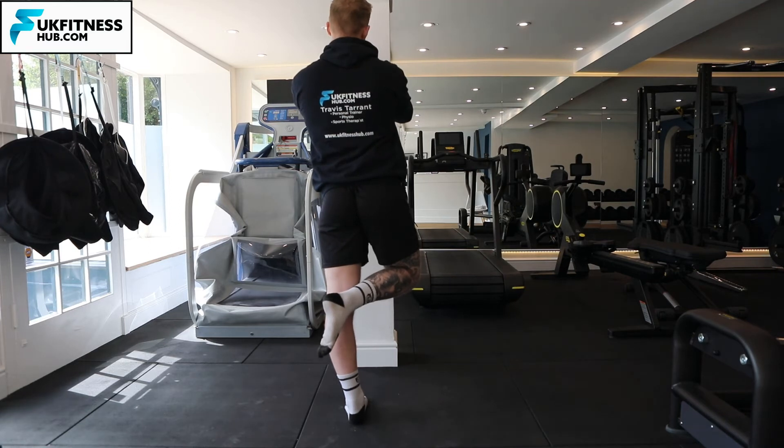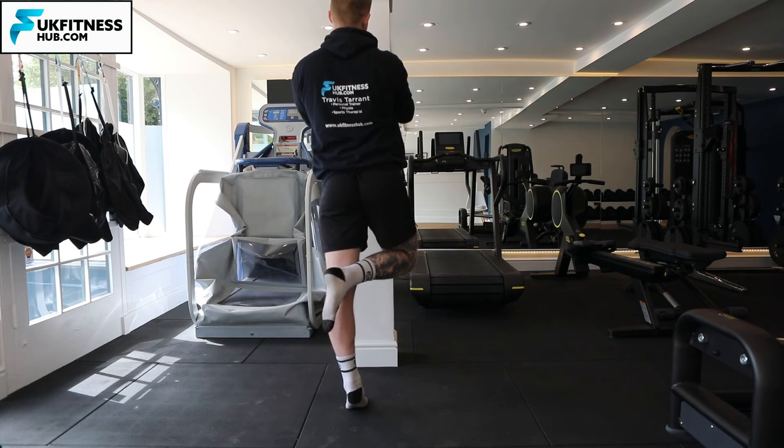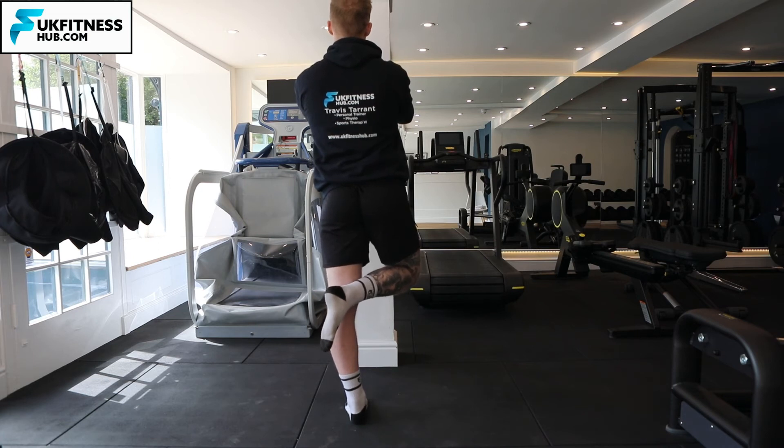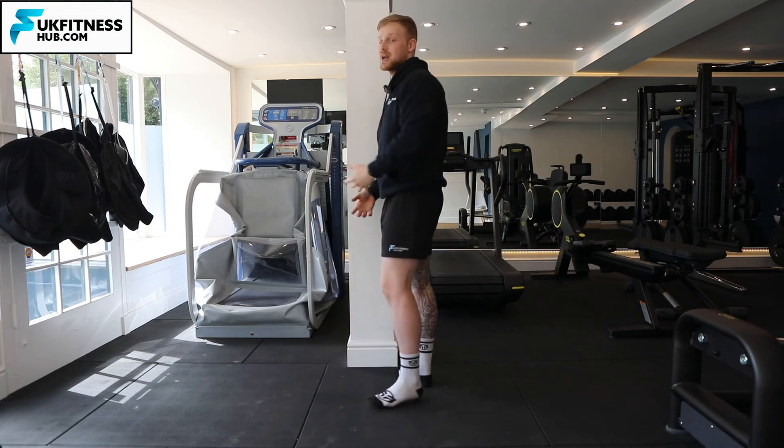With the calf raises, I'm coming up onto my forefoot and toes, squeezing my gastrocnemius — the calf muscle — slowly coming back down under control, and I'm keeping that external rotation of my right leg.